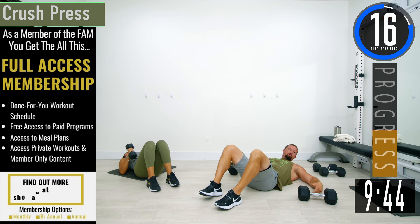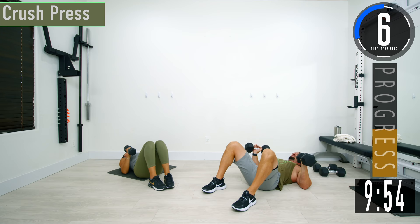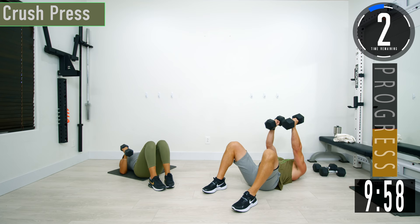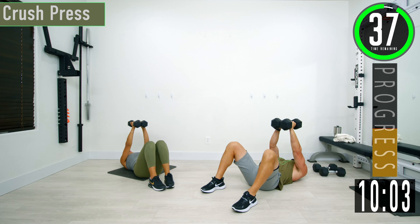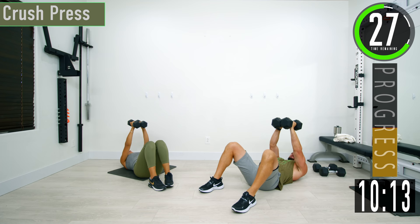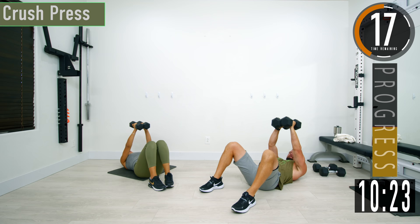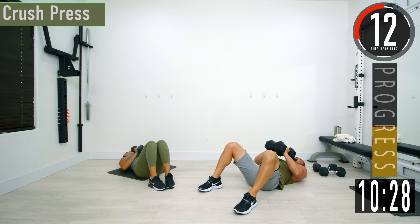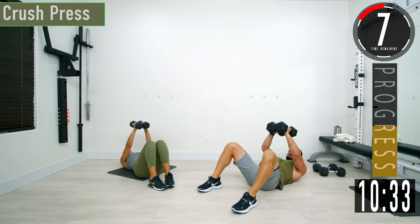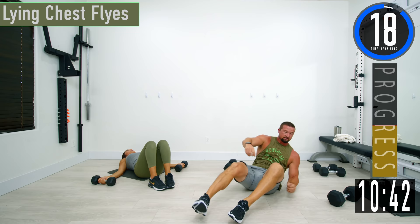We're going to do a crush press. Take your dumbbells and bring them together — keep them together the entire time. Come down, press back up. Bring them together, come down and back up. Good control of the reps. 15 seconds — keep pushing. One more.